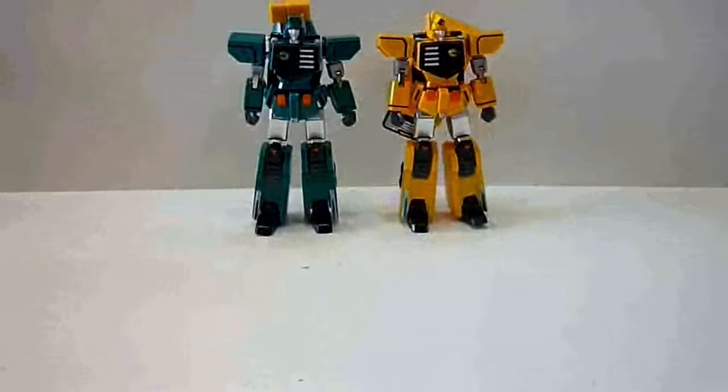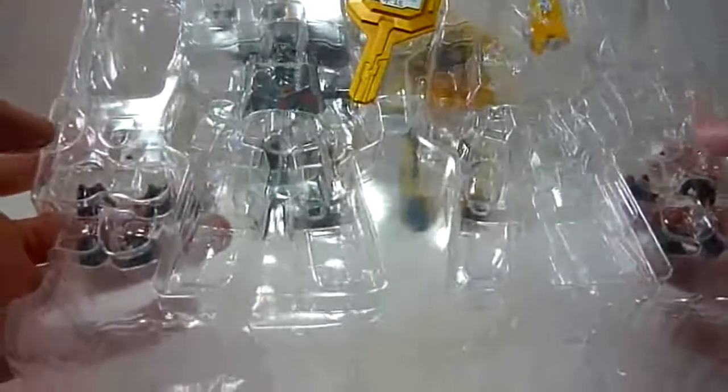And of course it comes with some accessories, mainly the faces. Both of them come with another shouting face as well as two pairs of fists — open fists and fists for holding weapons. It's exactly the same. And Rai Ryu comes with a gun as well, which I am not going to take out.